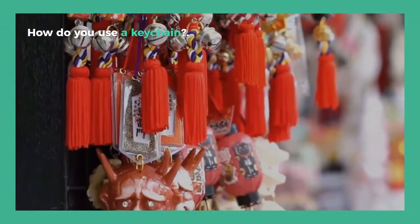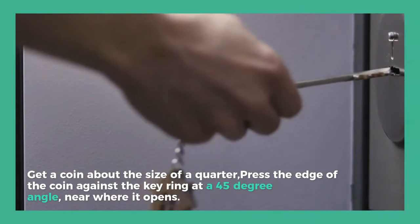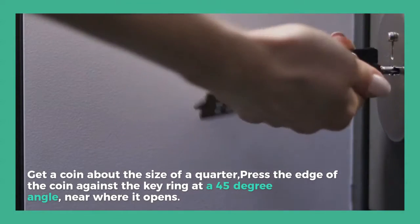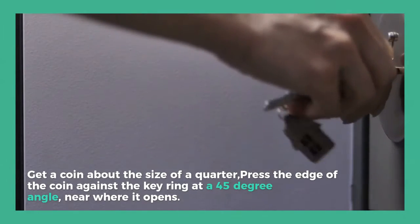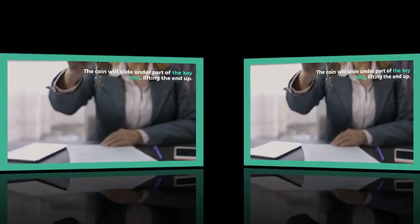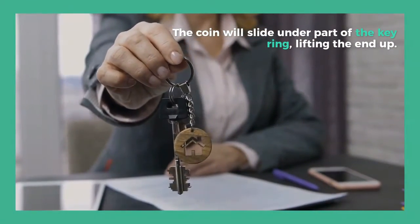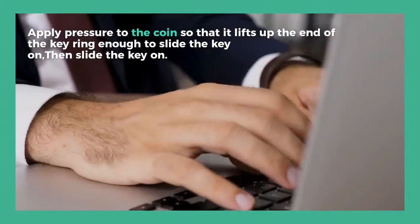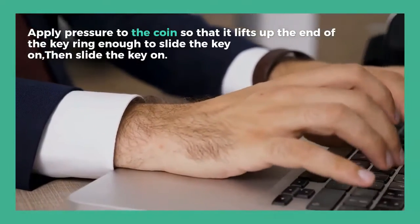How do you use a keychain? Get a coin about the size of a quarter and press the edge of the coin against the keyring at a 45-degree angle near where it opens. The coin will slide under part of the keyring, lifting the end up. Apply pressure to the coin so that it lifts up the end of the keyring enough to slide the key on, then slide the key on.